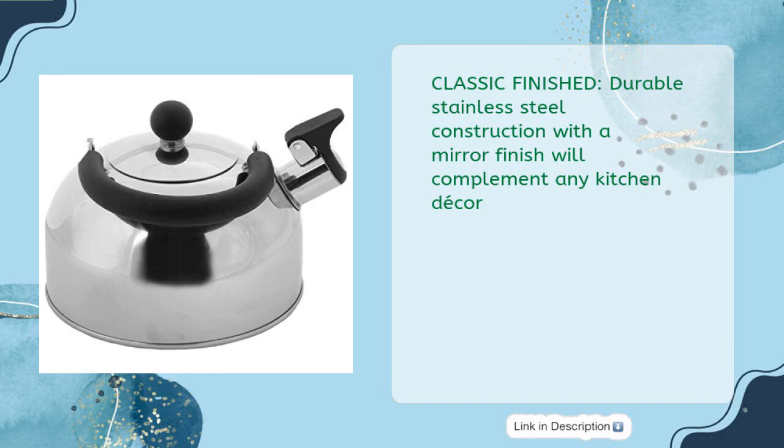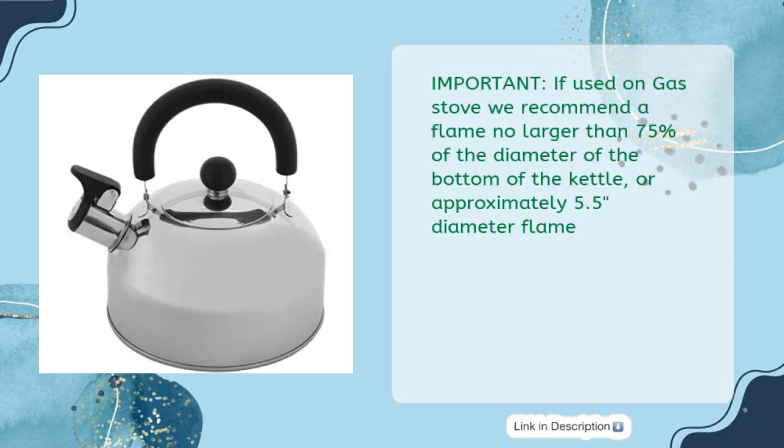Classic finish, durable stainless steel construction with a mirror finish will complement any kitchen decor. Important: if used on a gas stove, we recommend a flame no larger than 75% of the diameter of the bottom of the kettle, or approximately 5.5 inch diameter flame.